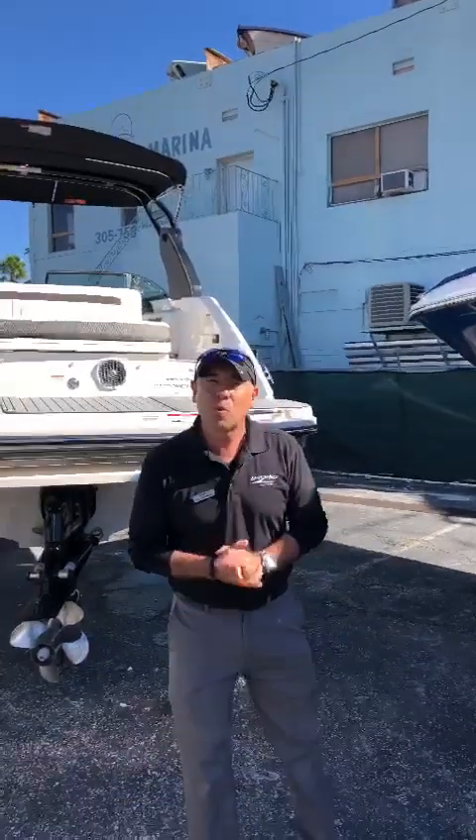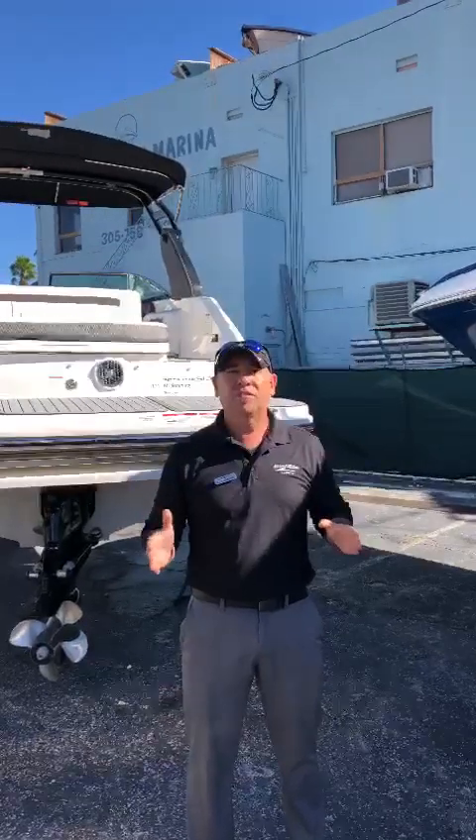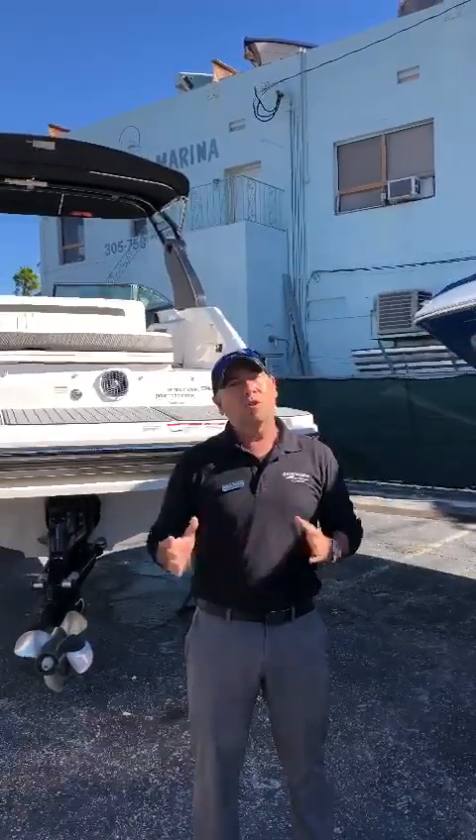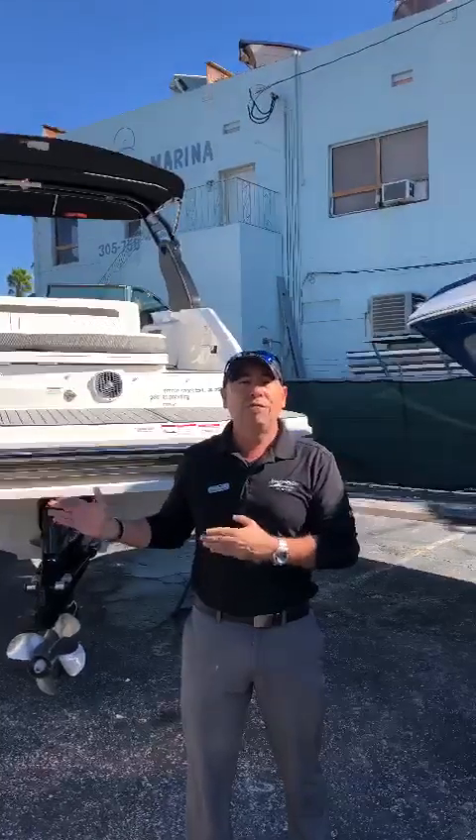Hi everyone, this is Gus Serrano with Maury Max in Miami. We're located at 700 Northeast 79th Street and I'm here to do a walkthrough on the brand new 2018 SeaRay 250 SLX.